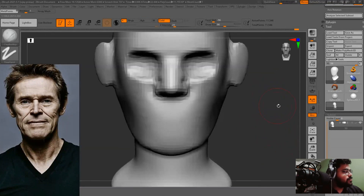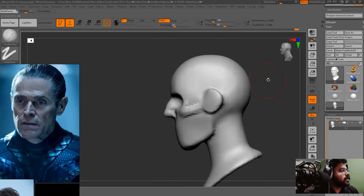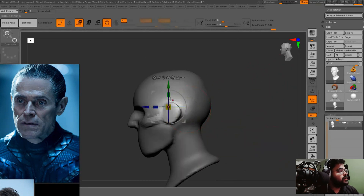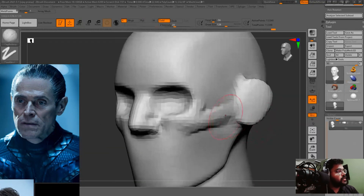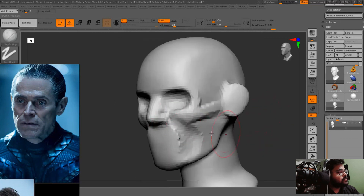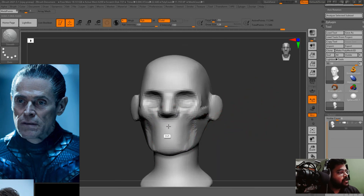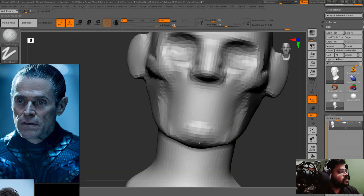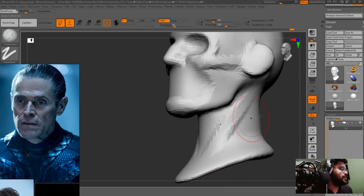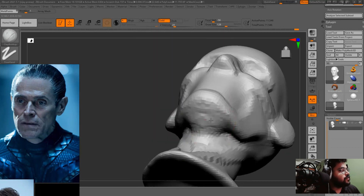Now we are working on the cheekbone and fixing the side profile of the face, and moving the ears slightly toward the back because they were too far forward on the face. Now we are working on the inframental fossa of the face and the maxilla, and adding some chin as well. You can see how I am adding the chin, and this is a very important muscle — the sternocleidomastoid — and then adding some volume around the neck.